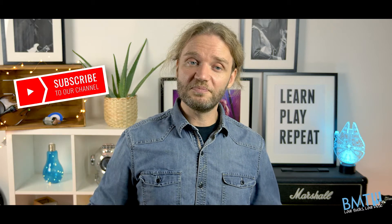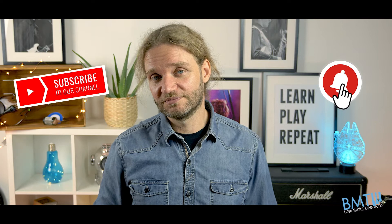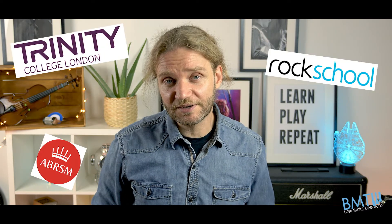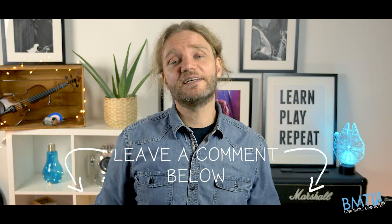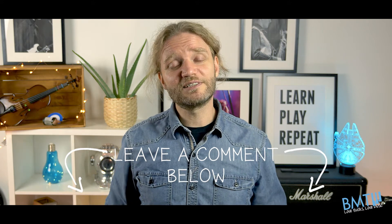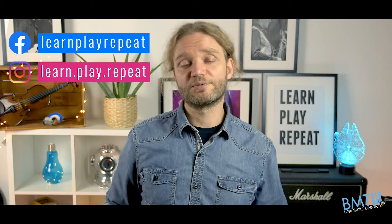If you enjoyed this video, don't forget to click the subscribe button below and hit that bell to get notified every single time we post a new video. To help you practice for your next Trinity, ABRSM or Rock School exam, check out the rest of our channel and watch more great pieces. If you have any ideas for new videos you want us to create, leave them in the comments — we love to read them and get your feedback. You can also follow us on Facebook and Instagram. All the links are in the description below.